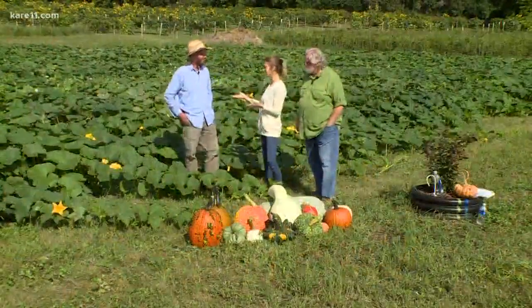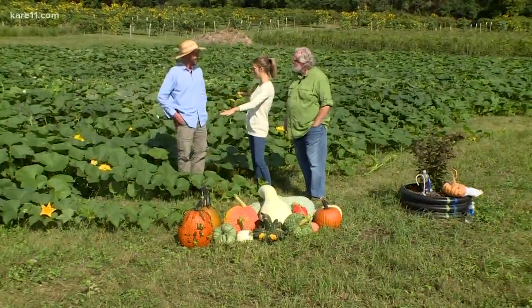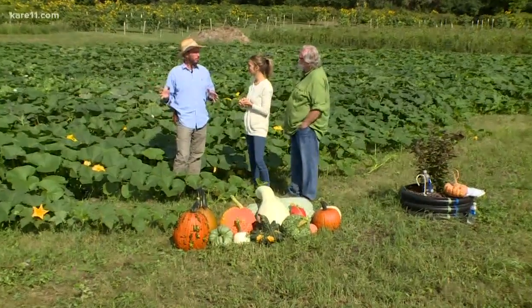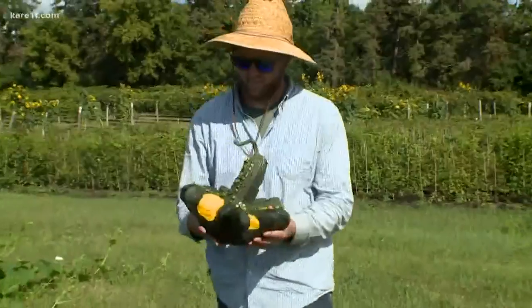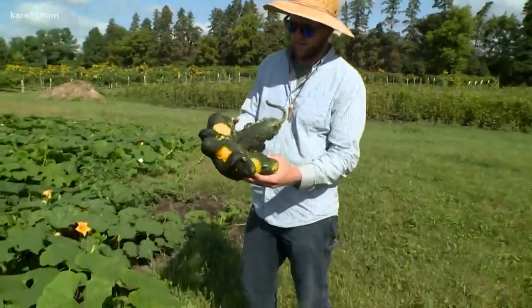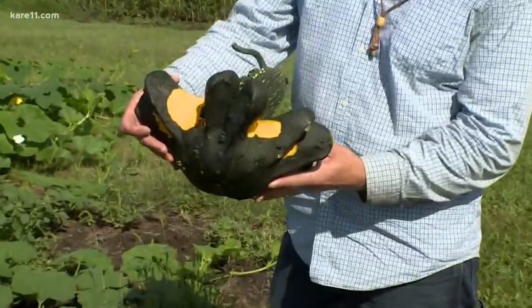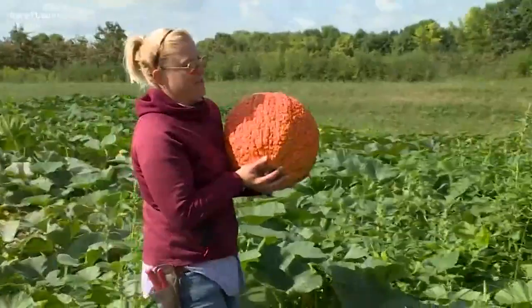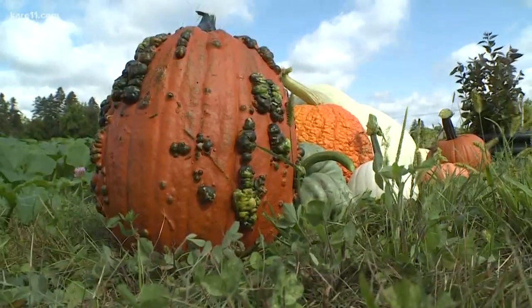We're here with John Toole who is half the brains behind this awesome pumpkin patch. What do we have growing here? We've got basically almost 300 different varieties of pumpkins, gourds, and squash growing here right now. But we're not talking run-of-the-mill kind of orange pumpkins — you've got everything. We've got basically every color you could think of: reds and blues and greens with white stripes and everything. So we got a big variety.